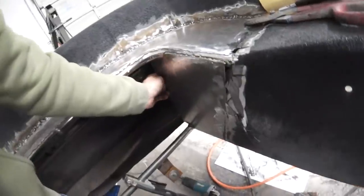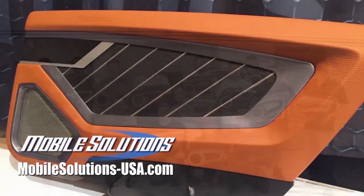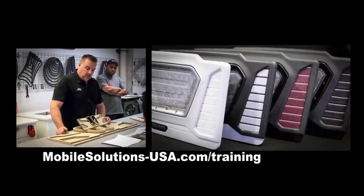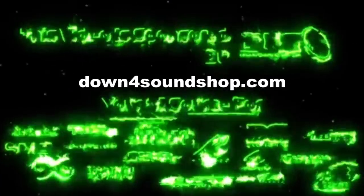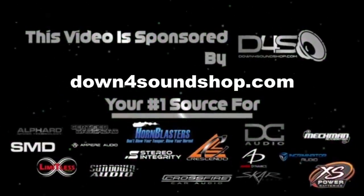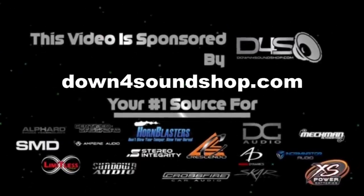This side took me a while. Take your fabrication skills to the next level with the tools and training available from Mobile Solutions — check upcoming training dates at mobilesolutions-usa.com/training. Down 4 Sound is an authorized dealer offering the best prices with the fastest shipping in the industry — go to down4soundshop.com.